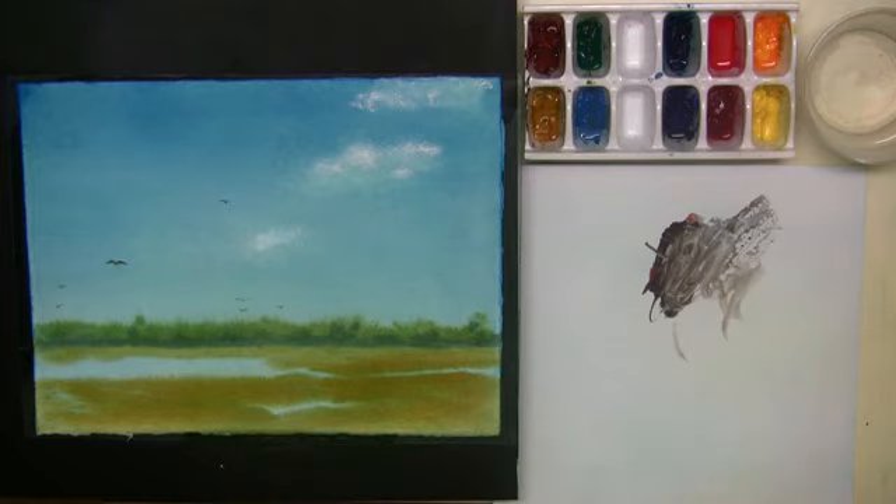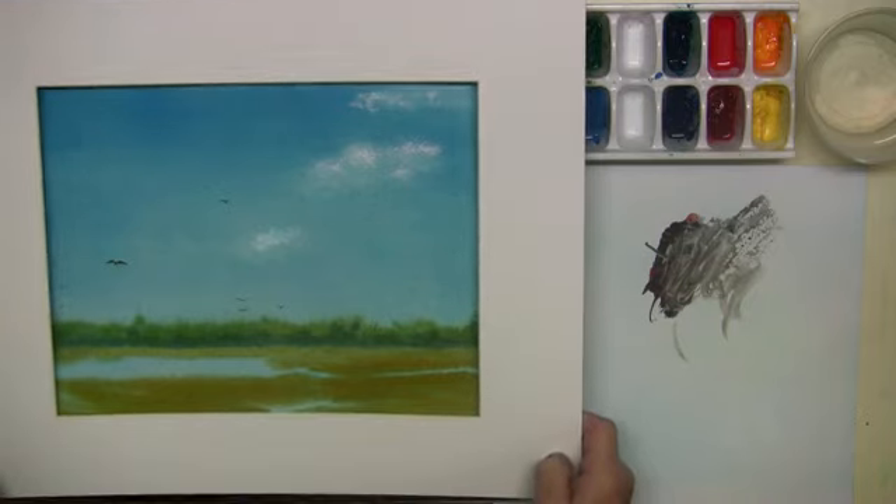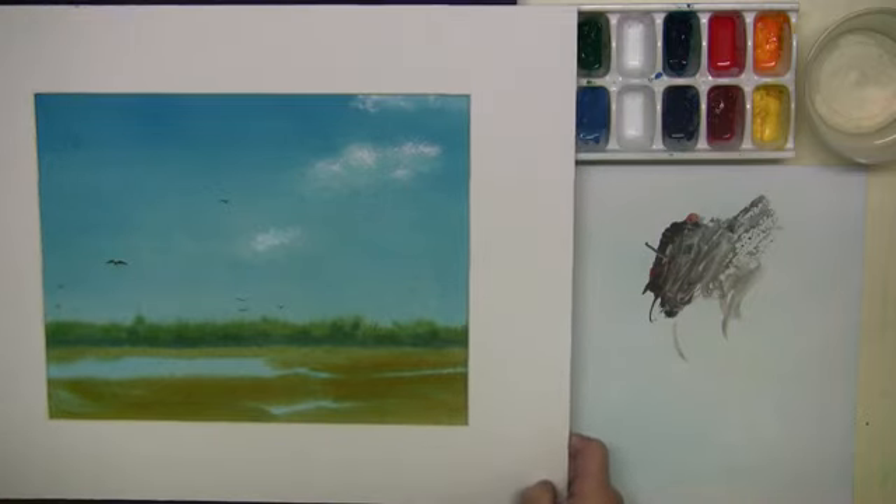Let me show you how it looks framed. I keep an old 11x14 mat around just for this purpose. What do you think?